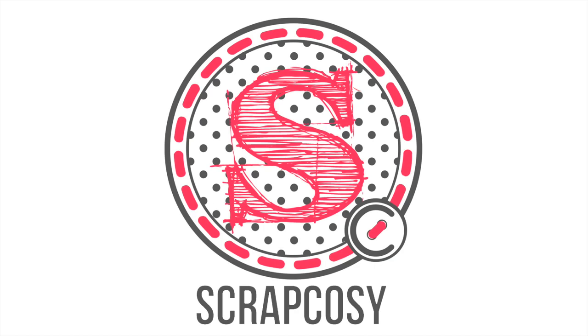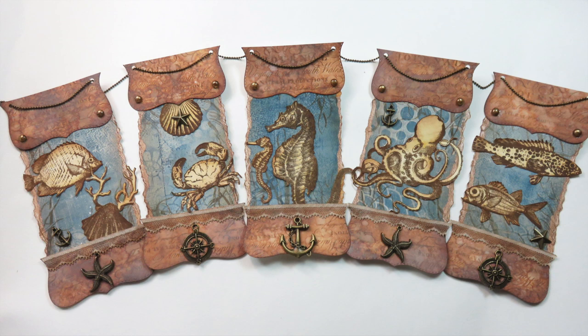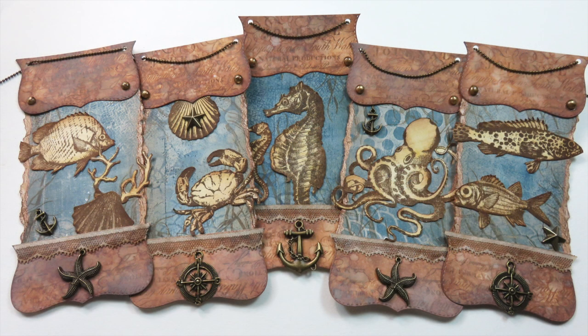Hi everyone, Raquel here from Scrap Cozy. Today I'm bringing you my version of bunting or banner for the current PaperArtsy Fortnite challenge which is called Banners and Bunting. I'll be using infusions, distress oxides, jelly plate, and I'll create even my own enamel dots. Many techniques in this project. Let's get started.